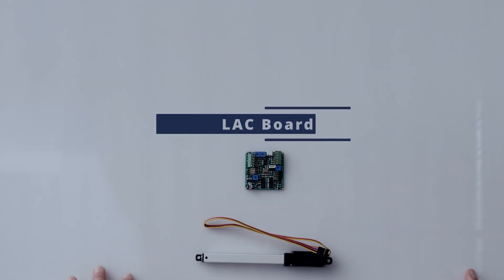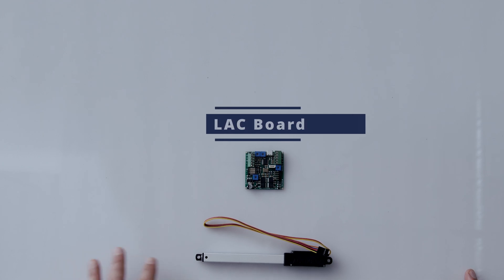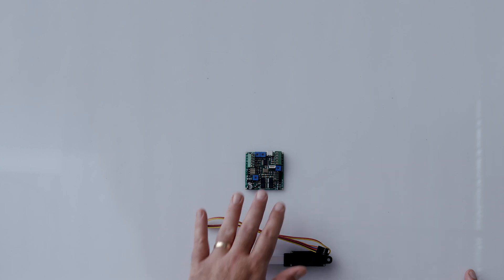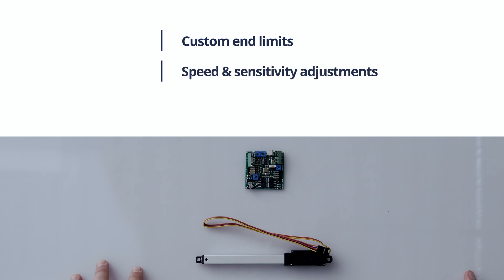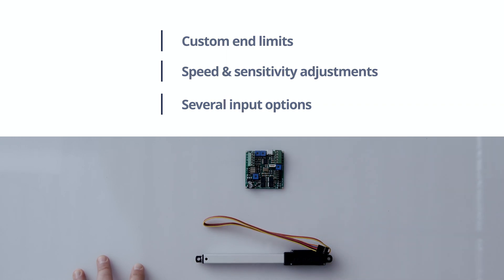First off I want to talk a little bit about our LAC board. Basic customization can be achieved by using a P-series actuator with our LAC board. If all you're looking to do is set custom end limits, adjust your actuator speed or sensitivity, or maybe have a couple different options for input, the LAC board can be a cost-effective way to do what you're looking for.